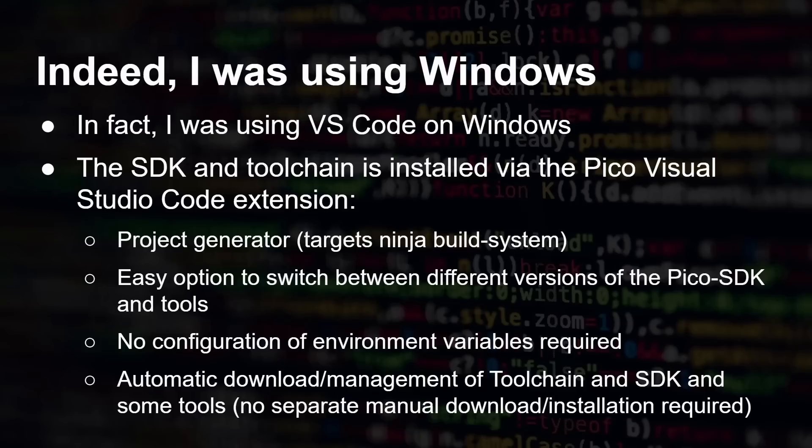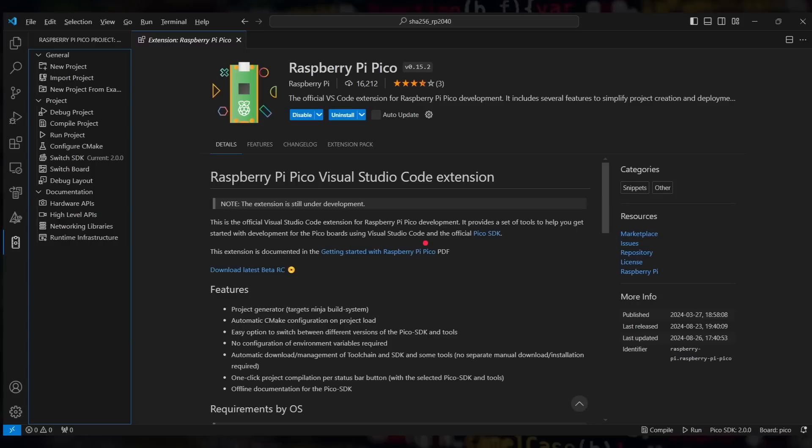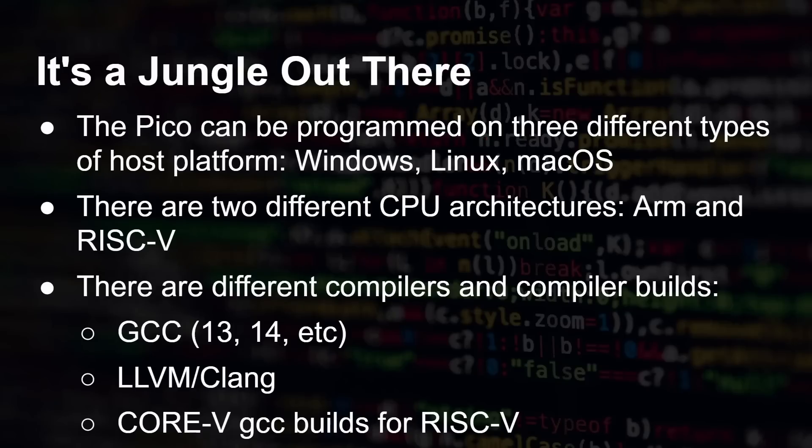Indeed, I was using Windows for those tests — specifically Visual Studio Code with the official Pico VS Code extension, which downloads the SDK and the toolchain automatically. That extension has a project generator, lets you switch between SDK versions, handles all the environment variables, and automatically downloads everything you need. It's a really easy way to use the Raspberry Pi Pico inside VS Code — you just say compile and go. I used it for both ARM and RISC-V, assuming it was a reasonable approach.